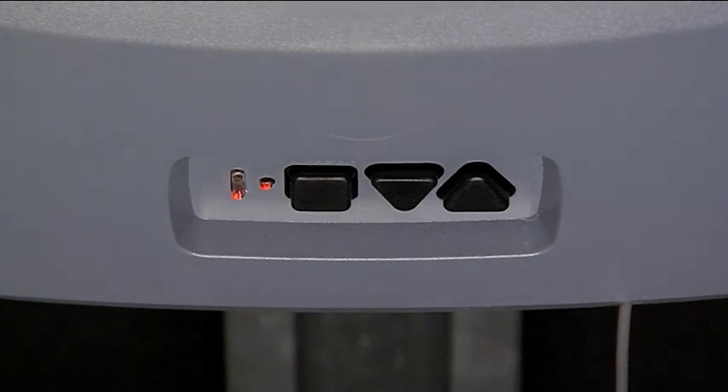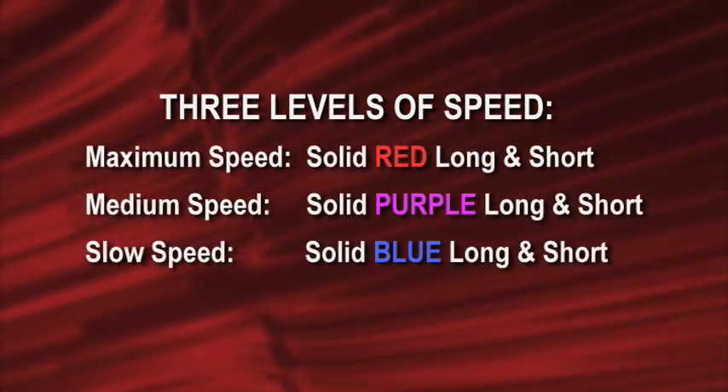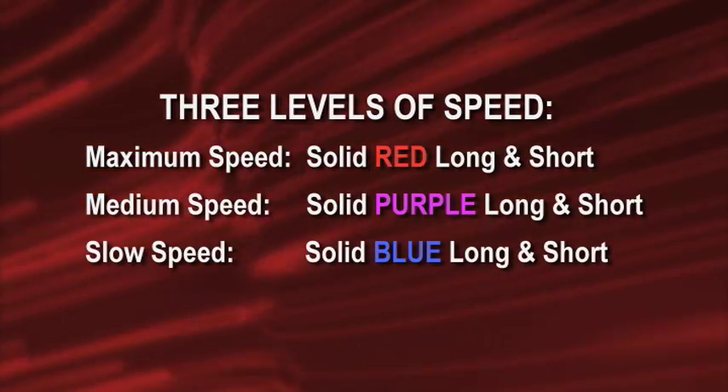The current speed for this unit is the maximum, which is shown by the solid red long and short LEDs. The IntelliG and Trilogy units can be set to three levels of speed for both open and close: maximum speed shown by solid red long and short LEDs, medium speed shown by solid purple long and short LEDs, and slow speed shown by solid blue long and short LEDs.